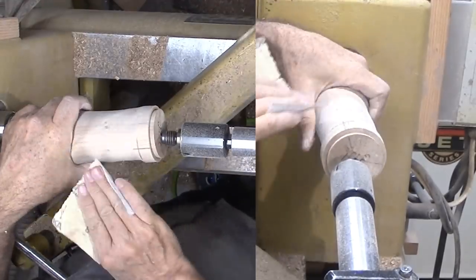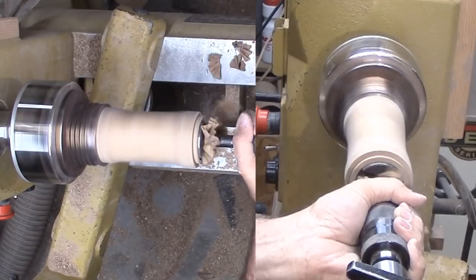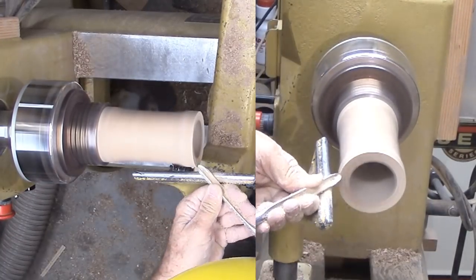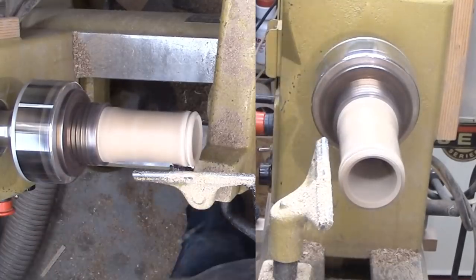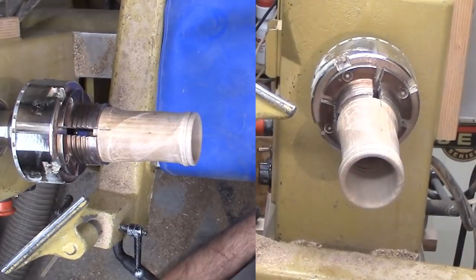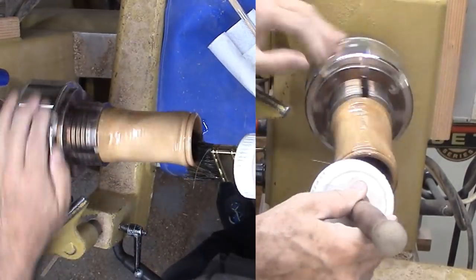After some power sanding, I switch to sanding by hand up through the remaining grits. I decided to apply some lacquer sanding sealer and sand it again before moving on. Now I'm mounting the cylinder with the tenon I cut earlier and drill out the center with a 1¾ inch Forstner bit. Then I sanded the center. I did not need the second tenon so I'll cut it off now and round off the top end that will receive the sphere. Then I sanded and applied sanding sealer to the top and inner surface.